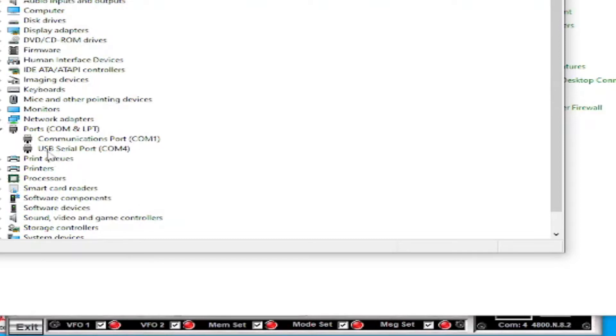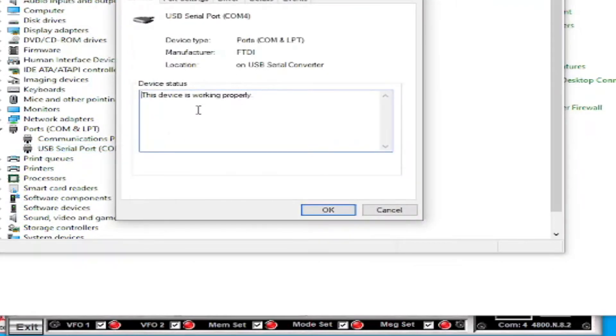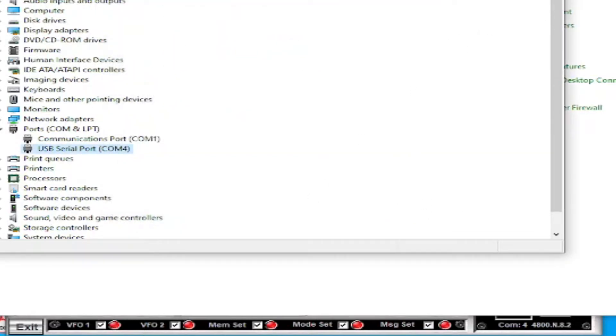What you're looking for, assuming you've only got one device plugged in, is something that says USB Serial Port. It should have no caution by it and say the device is working properly. The chipset that actually works is the FTDI chipset. As I said, I did use the Prolific chipset - it installed okay with no yellow caution icon, appeared to be working, but just wouldn't communicate with the radio at all. As soon as I got the FTDI cable it worked straight away, and I had the same issue on my laptop.